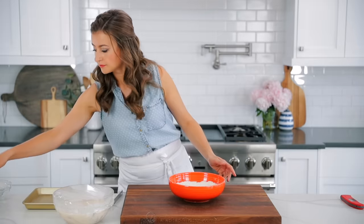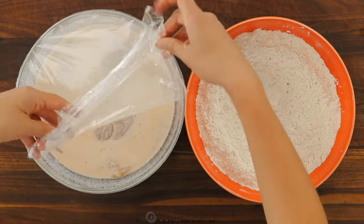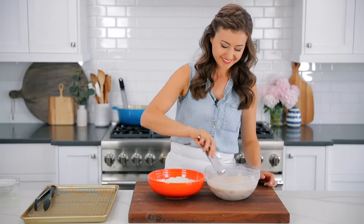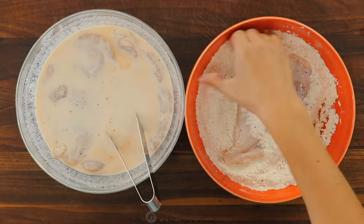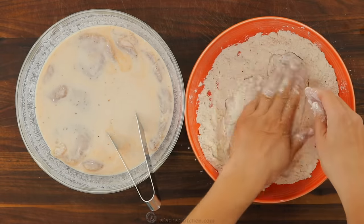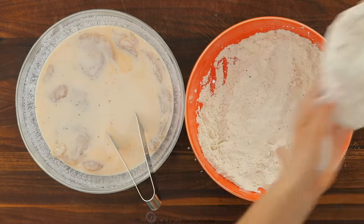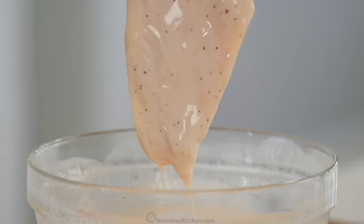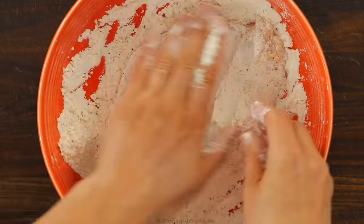Now it's time to dip the chicken into the flour mixture. Remove one piece of chicken from the marinade, letting the excess drip back into the bowl. Dip the chicken into the flour mixture, turning to coat, and pressing that flour mixture onto the chicken with your hands. For the best fried chicken, you wanna make sure you have a thick and shaggy layer of that flour mixture on each chicken cutlet. Once you have the cutlets dredged in flour, transfer them to a wire rack. Repeat this process with the remaining cutlets, coating each one generously.